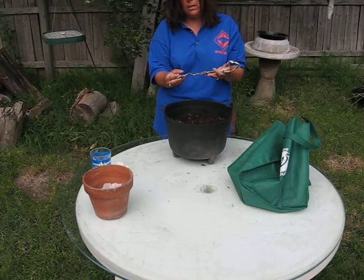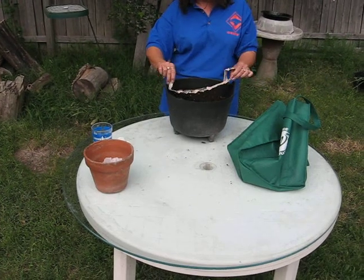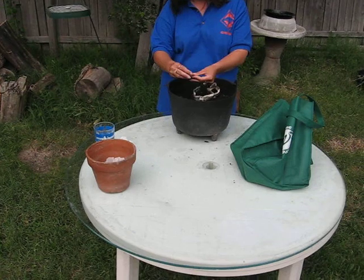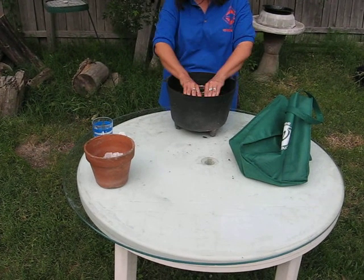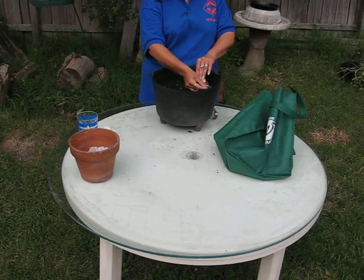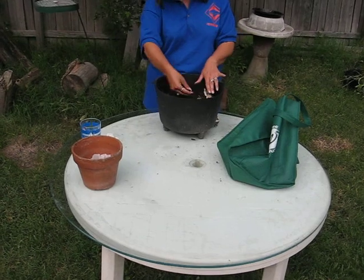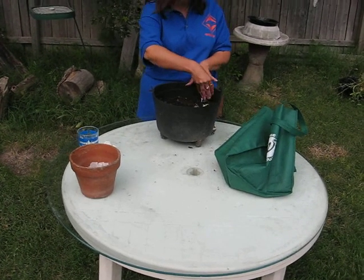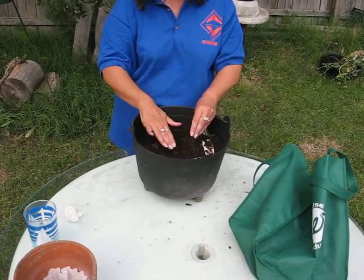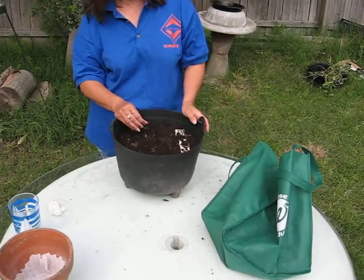You can design a designer-shaped container by planting different height plants that were created from different seed tapes. You can tear this seed tape — it's very easy. You can tear it and put it in any type of design that you would like, such as this. You can arrange it; it doesn't have to be used in one single strip. Then you would simply sprinkle a little bit of soil on top. Marigold seeds are planted very shallow, and this will actually just hold down the paper and the seeds, and keep birds and the wind from blowing away your seeds.